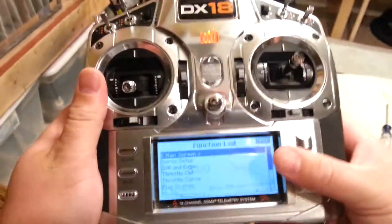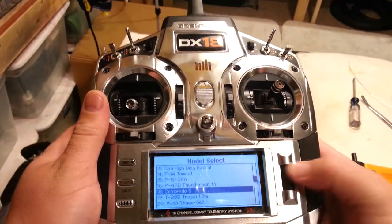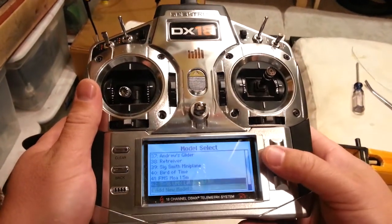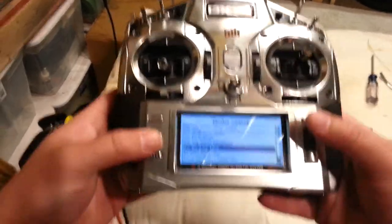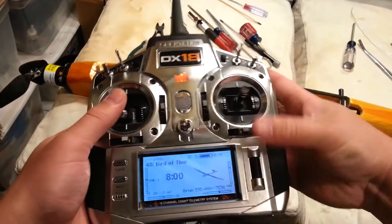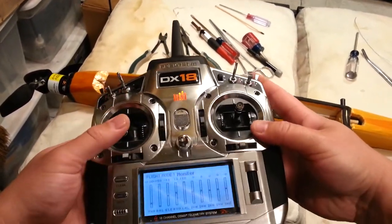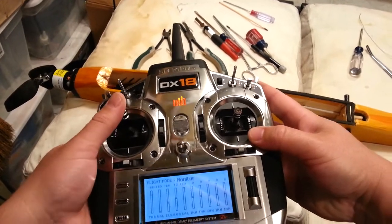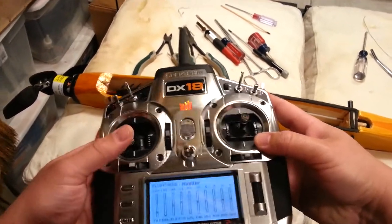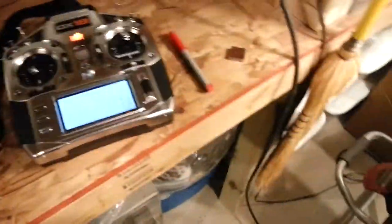The next step is to turn on the radio, get the lanyard out of the way, go to system setup, model select. Bird of Time should be toward the bottom. Throttle cut is always set here. Scroll over and make sure throttle cut is on — and it is working now, so we should be safe as far as the throttle channel goes. There are still several other things that could go wrong, so we need to be careful.